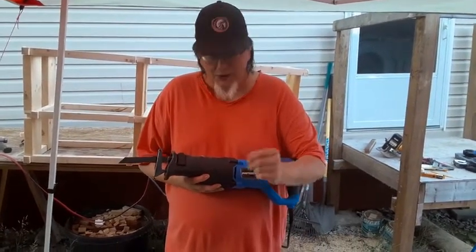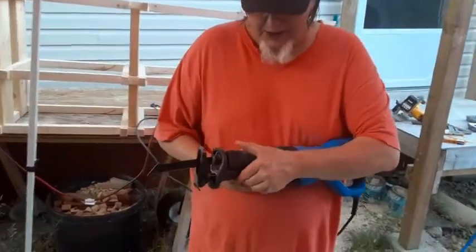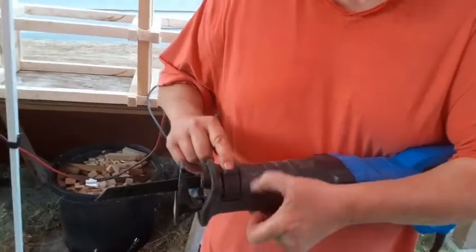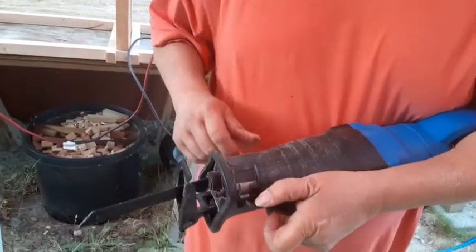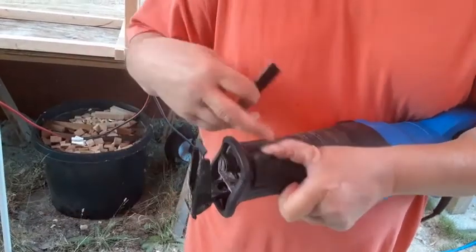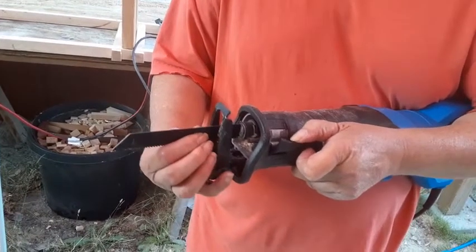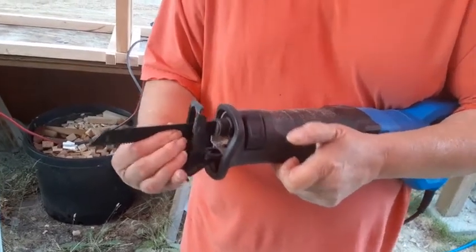First of all, we've got to show you that the blade is removable very simply by pulling this lever. You pull it down heavily and slide the blade out. And then to put the blade in, you also must pull that down and put the blade in, then release, and your blade is now in there.